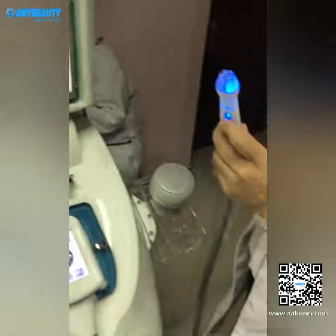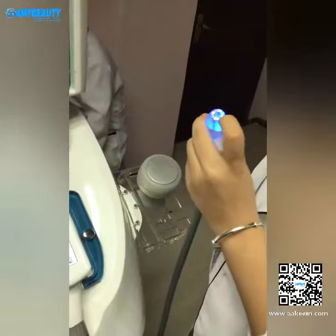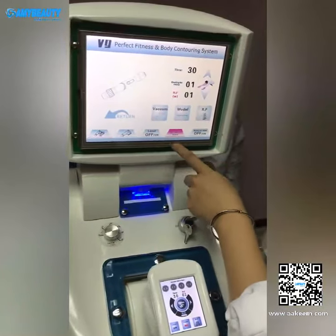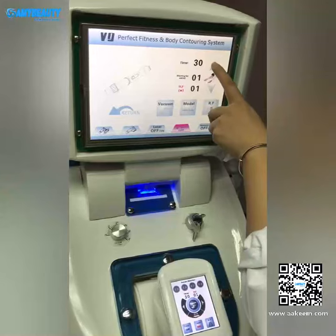The last one is the eye lifting handle, and this has the RF and the vacuum. We also need to press this — this is for the eyes. The RF goes from 1 to 10.